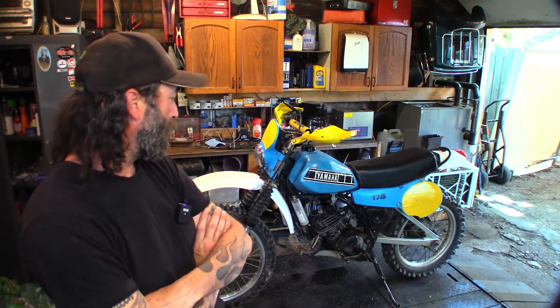Yeah, it's not my normal stuff but the channel is Random Wrenching. There's been a few videos on this bike already. I don't use it much — I have it for nostalgia purposes mainly. I had one of these when I was 14.